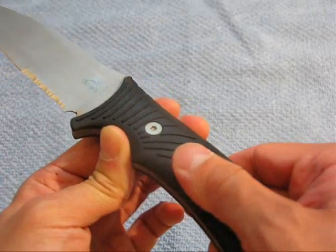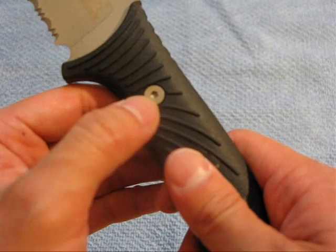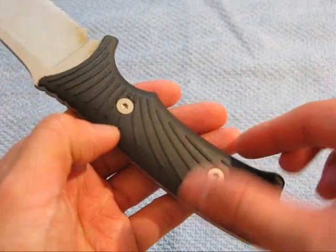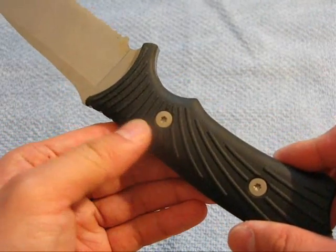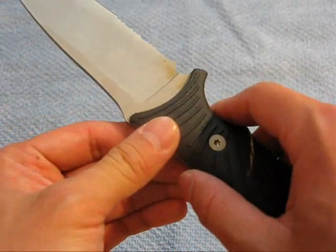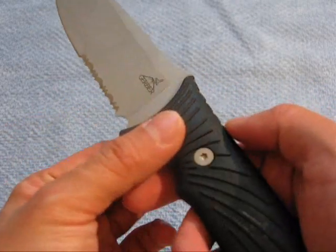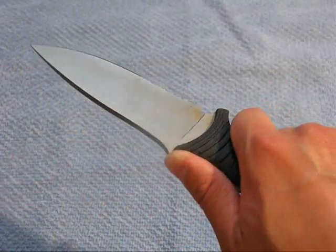It has little ridges right here which add good positive traction onto the handle. The handle scales are held in by torque screws on either side, so you could unscrew these and take the handle scales off. If the grip does wear off, you can probably get somebody to make new grips for you. It covers most of the handle itself, with a nice finger choil right here underneath the blade.